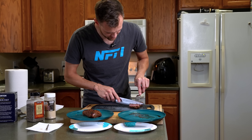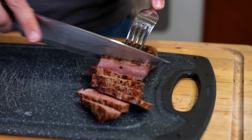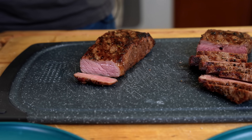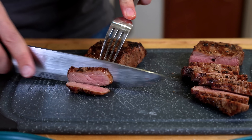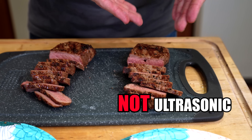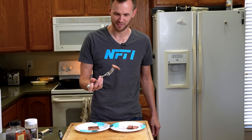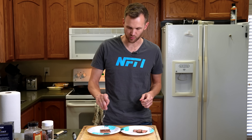That looks a little on the overdone side to me, however it still looks edible. There's still a little pink in that, but not as much as I would like. I can't tell any difference just poking them. Really good flavor — it is a bit overcooked but I like it, that's good, and it's decently tender as well. The other one — same flavor, they're both good.